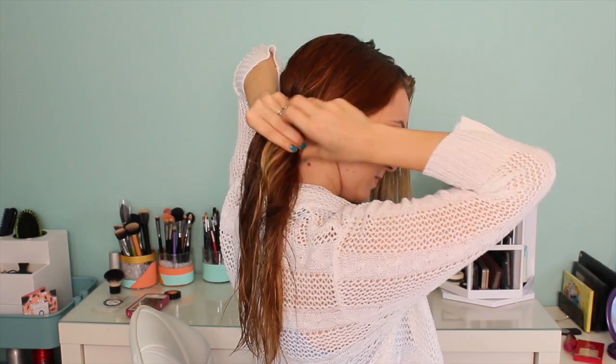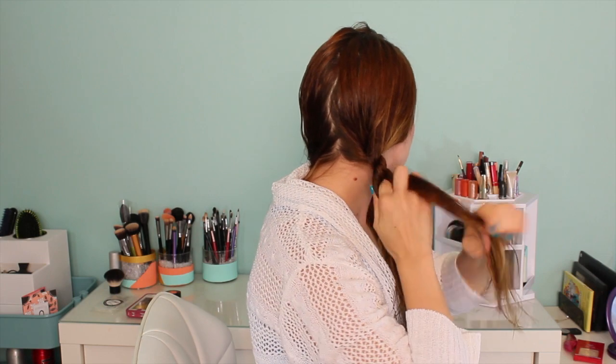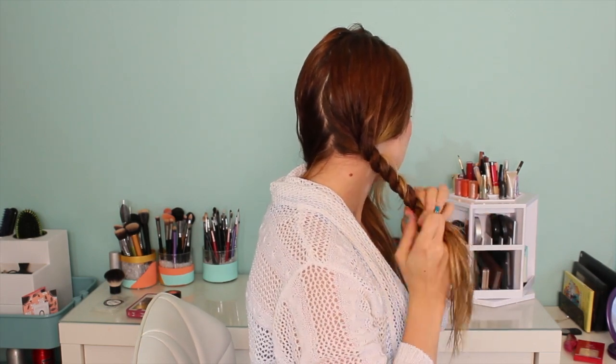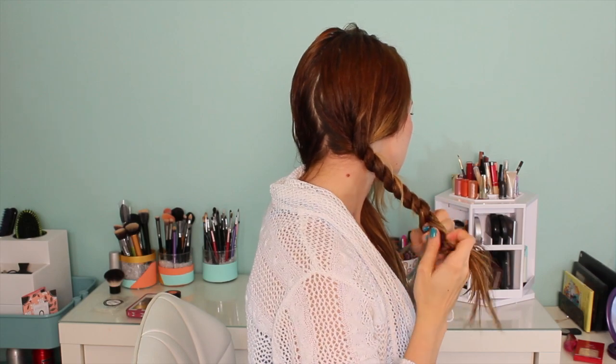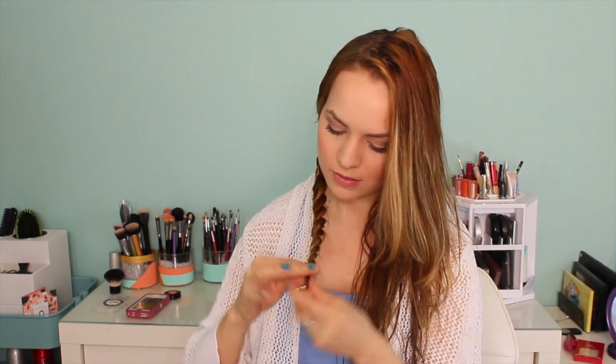Basically, what you're going to do is split your hair in half — you can have it parted wherever you like — and then split one half in two and do a rope braid. I think a rope braid is a really great idea because it helps it to look less milkmaid braid-y and a little bit more current. It's still very bohemian, which is definitely in, but it's not like the milkmaid braid that we've seen done a million times.